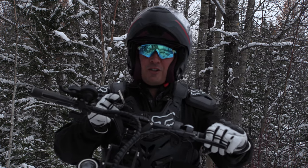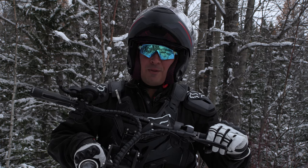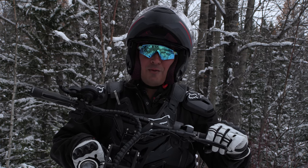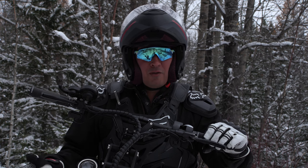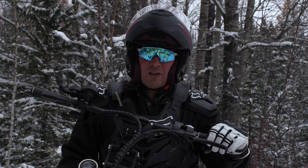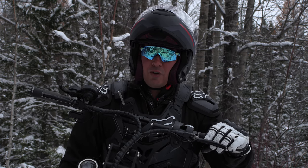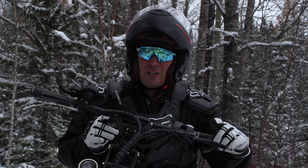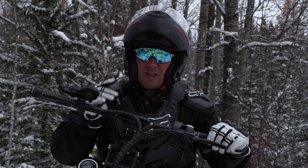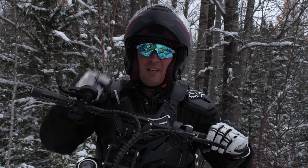If you're new to the channel, hit like and subscribe. We're going to go over some of the details on this Outstorm Z80 real quick, and then I'll take it for a ride down the trail and see where this trail even leads. I'm not going to ride more than about five miles, but stick around on this episode. Let's go over some of the details on the Outstorm Z80, the 8,000-watt electric scooter.